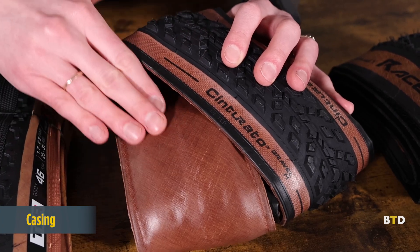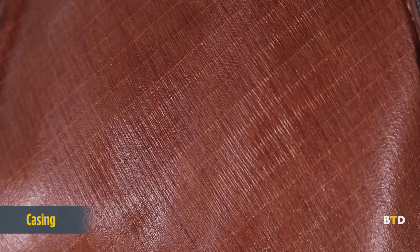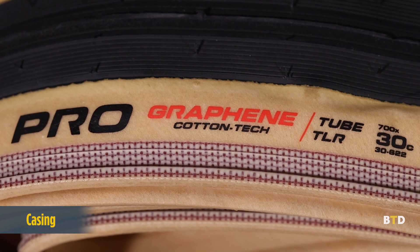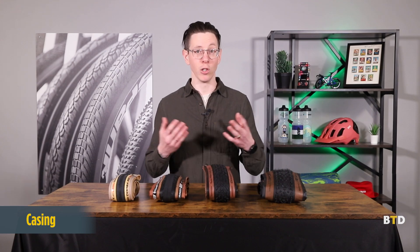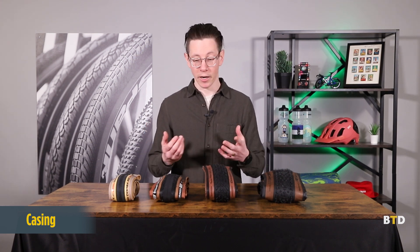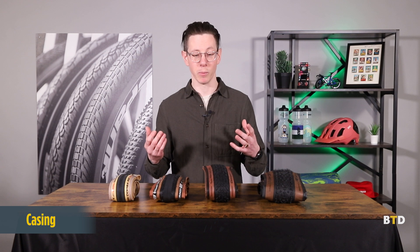First up, and probably most notably, is the casing — sometimes referred to as carcass — of the tire, which comprises the entire structure. It's made up of a woven material like nylon or cotton and is counted in threads per inch, or TPI. If it's a lower TPI, the threads have to be bigger, or if it's a higher TPI, the threads can be a little bit smaller.